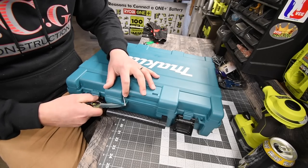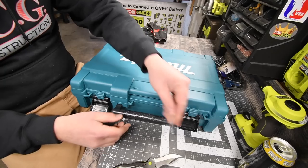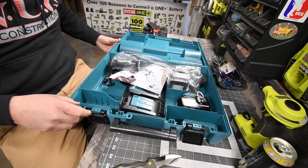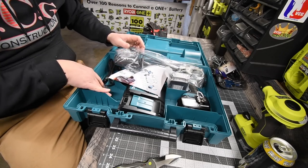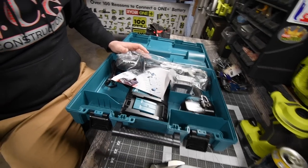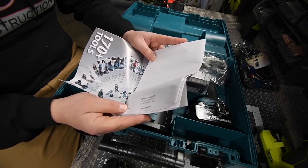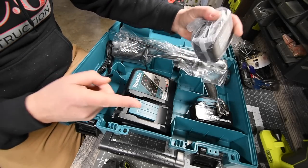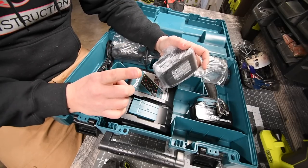The case is good quality though — it is a good quality hard case. It looks like you have enough space in here for an impact driver as well. Of course it comes with instructions and warranty. Oh — it comes with two 4 amp hour batteries! I did not know that. I thought it came with one.